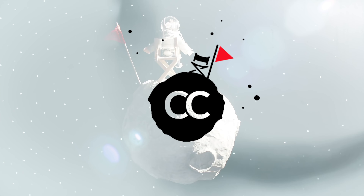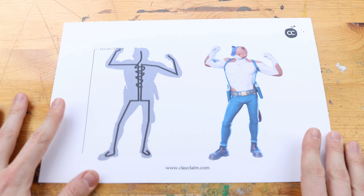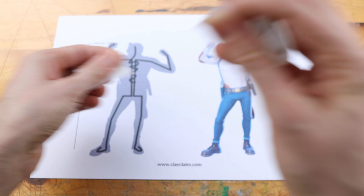Hey guys! I felt the urge to make a creative project about what is going on in the world right now. Whenever big changes came to my life, creativity was one of the ways to deal with it.